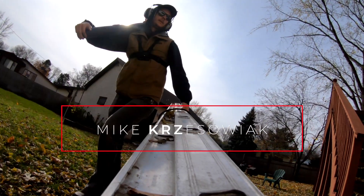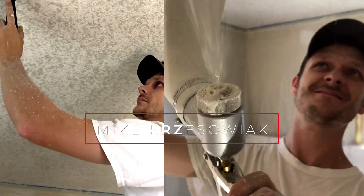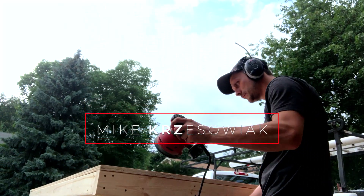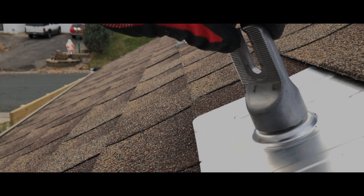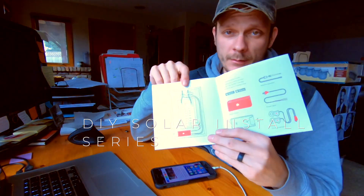All that's left to do now is download and set up the Sense app, which is a pretty straightforward process. You simply follow the on-screen instructions. Now that we have this hooked up, we've installed Sense, and we're ready to install the Sense app.